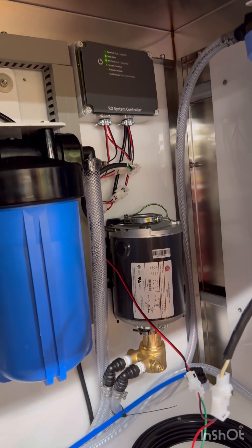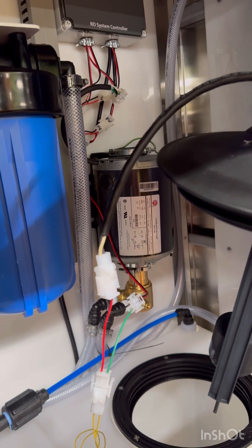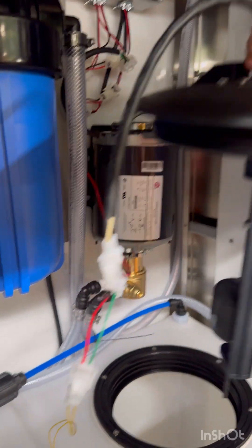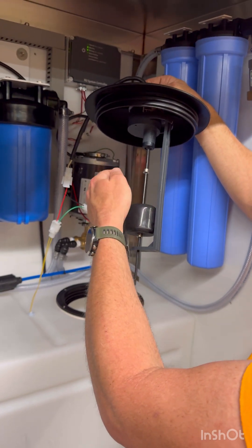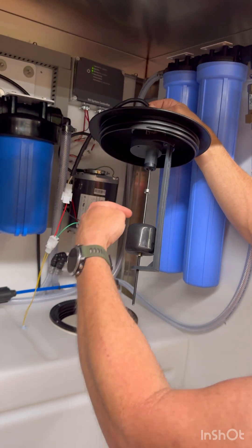These yellow wires are a small safety float switch. This controls your RO system up at the top, and you can see those lights are lighting up in accordance with the float switch. If the float switch is ever failing, it's typically because these clamps got loose — they need to be tightened back, as they're sliding up and down the stick and not allowing the float to catch and move the stick.